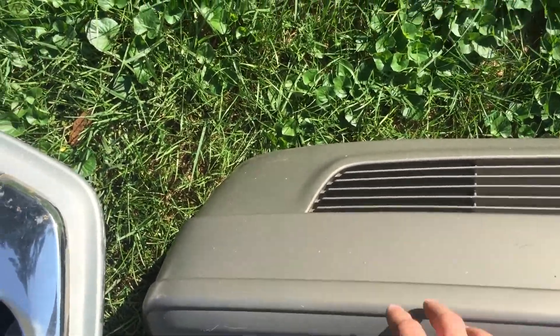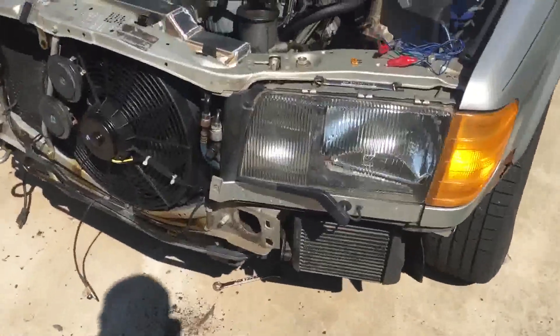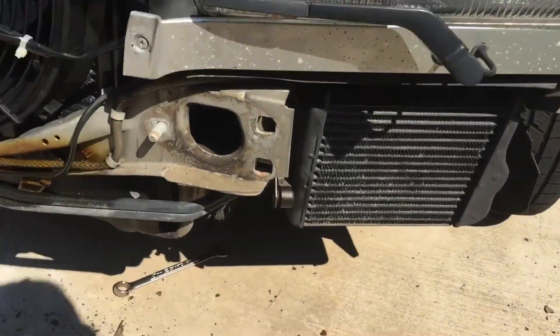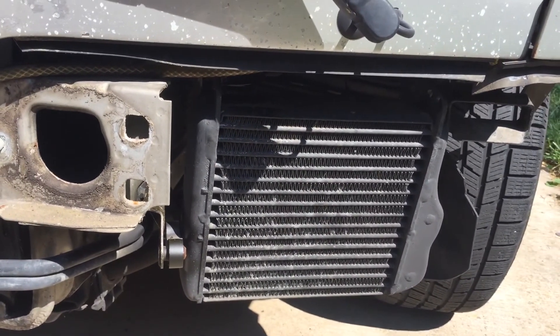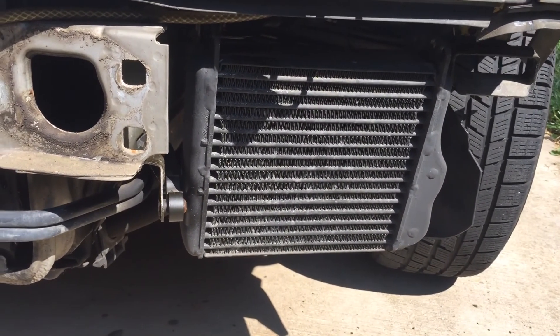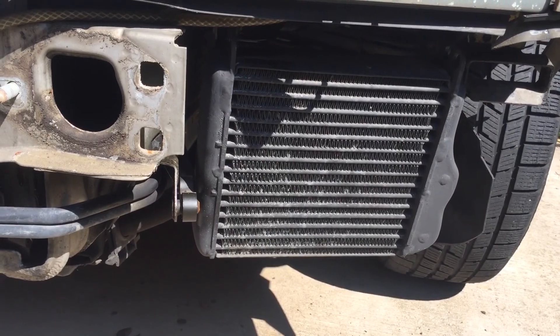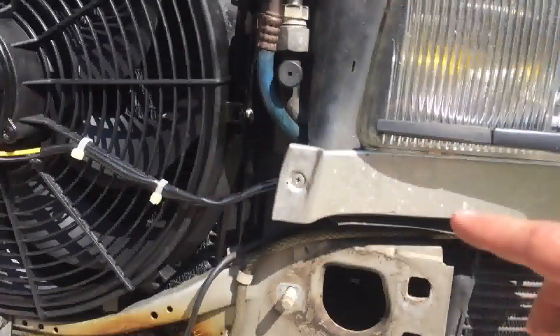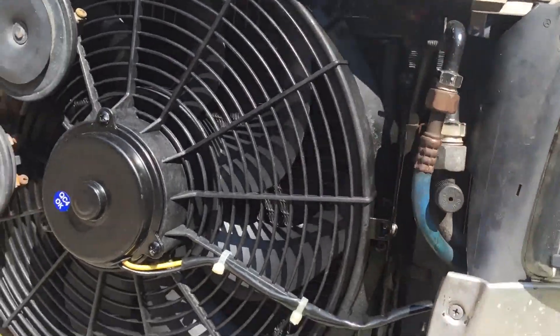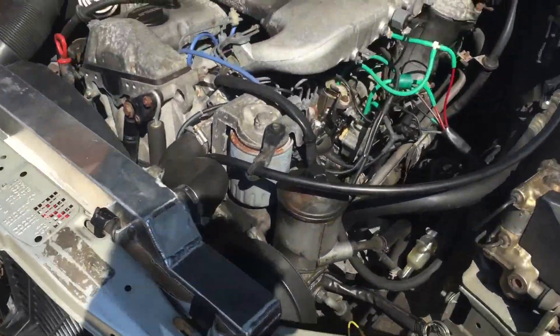I know there are some guys in Europe who watch my videos — this is the oil cooler that the 603 diesel 126 cars got. I don't think any of the gas models had it down there; they would have it here on the side.